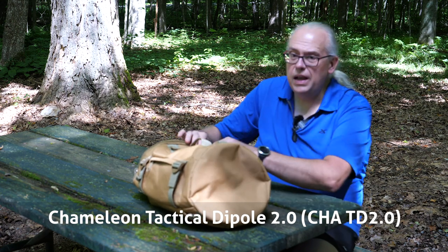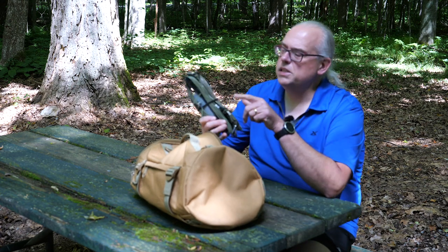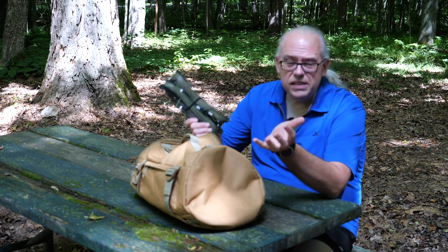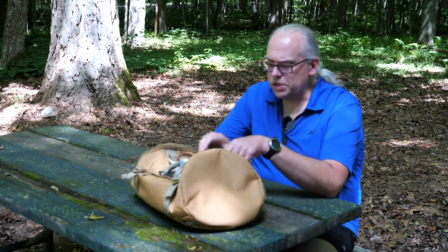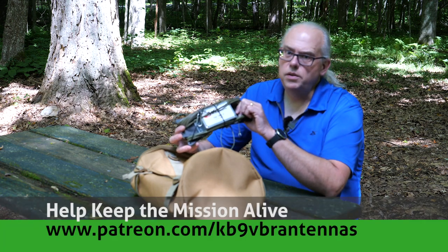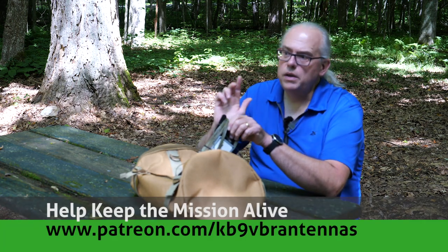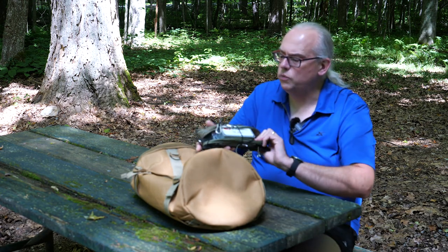In a previous video, I alluded to the fact that the reason this antenna was tactical is because the wire is green. Well, that's not entirely the case. The reason this is a tactical dipole antenna is that it is purpose-built, and we're going to talk about that purpose in a bit. But first, Chameleon did provide this antenna to me for review, but my opinions are my own without any outside influence. So let's get on with the review.